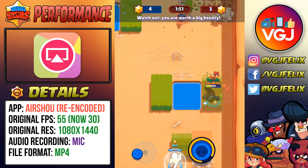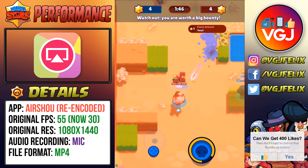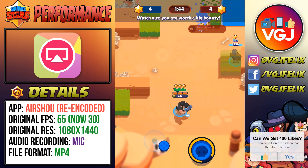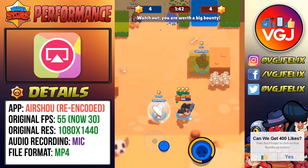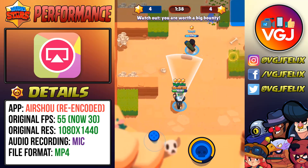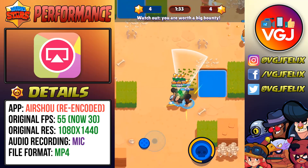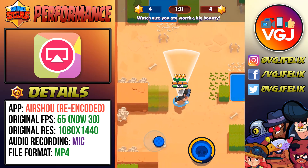My general thoughts on Airshow are that the recording is fairly good. We do have the usual issue of having to re-encode the video to make it play back properly, which drops the frame rate significantly. But at 30 frames a second it's still acceptable. As for the audio, there's a tiny bit of audio lag and it records through the microphone, which means you do get background noise, so it doesn't sound perfect.